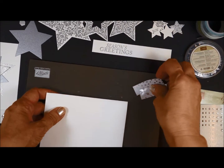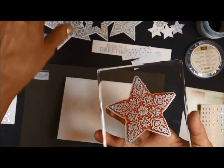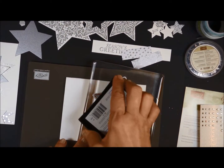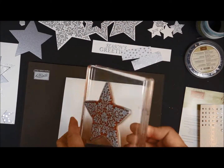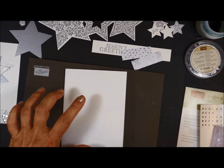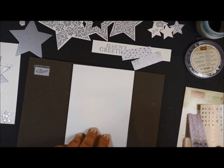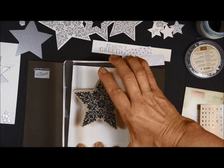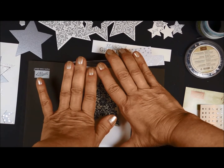The first thing I want to do is stamp my big star directly onto the card base. Ink that up. My card is going to go this way. Whenever you already have a card that's folded, scored and folded — which yours will be in the kit — you want to hold that down so that it doesn't move on you. Otherwise you might have a bit of a smear. Press that down.